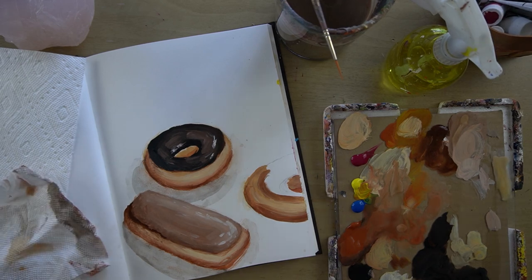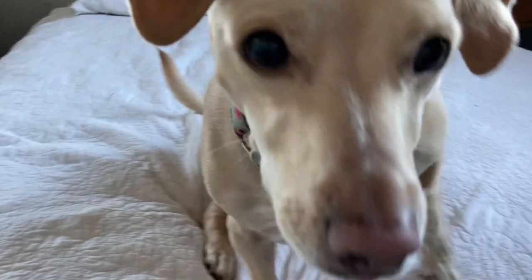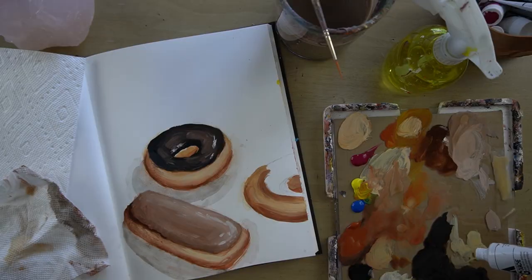Moving on to the pink frosting. I'm going to add some more white because my white is mostly yellow, so I'm just going to find a clean spot with this.